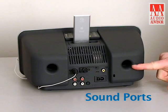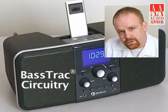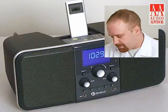This is a ported design so you do have good low end bass response, as you'd expect with a Boston high-performance product. We're also using our bass track circuitry in this radio, so you can turn it up pretty much to max volume and you won't get any distortion.